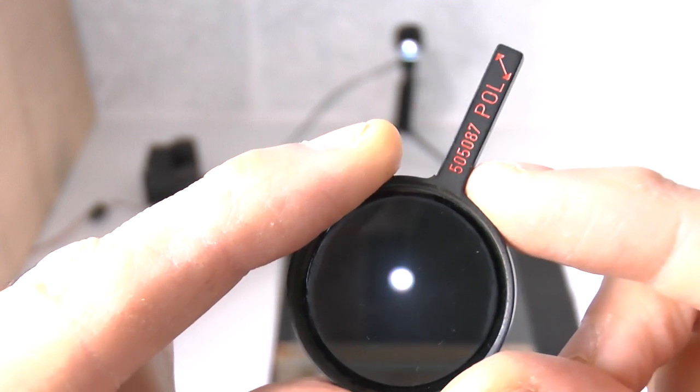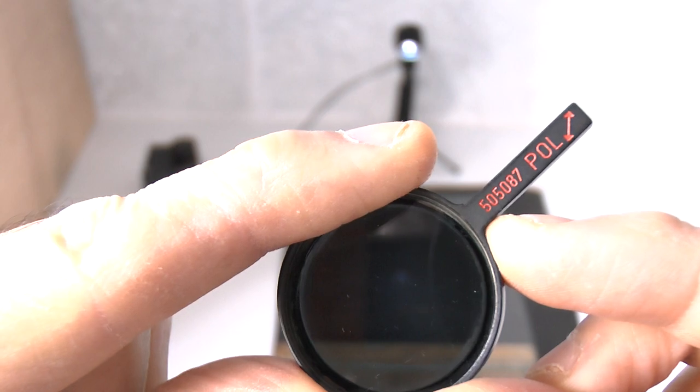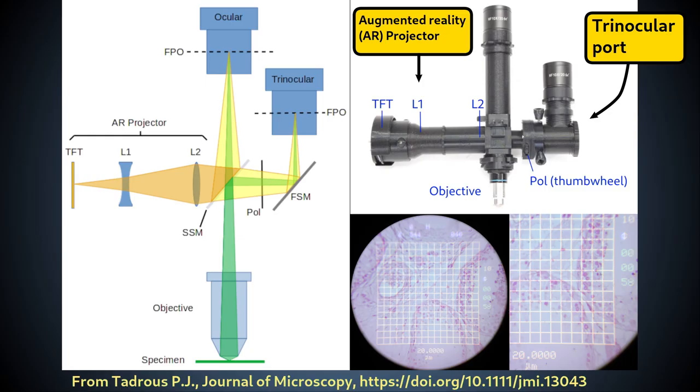There we saw how the maximum polarizing effect occurs at a specific angle of reflection called Brewster's angle. We have no control over the angle of reflection here — it has to be 45 degrees for the beam splitter to function as intended — so the reflected ghost image beam will not be fully polarized.